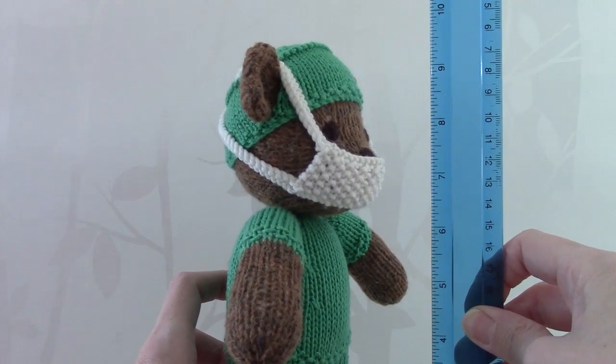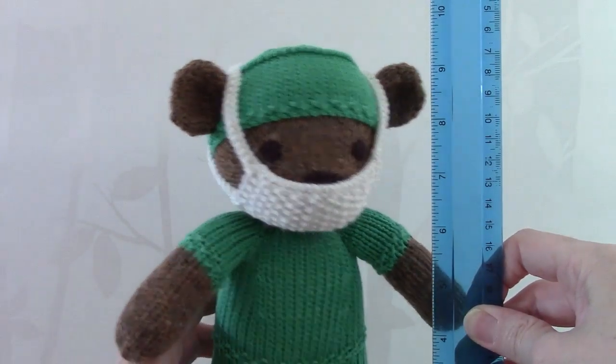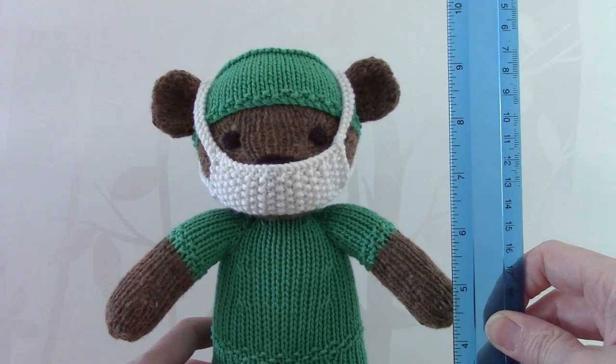I have to apologise in advance for this video because I designed this teddy within 2 days and made the video, so it was all a bit rushed. The video isn't that great, so let's get started.